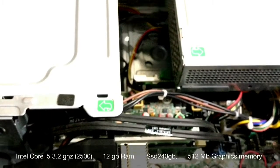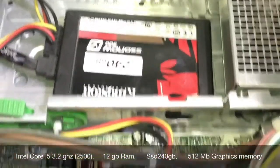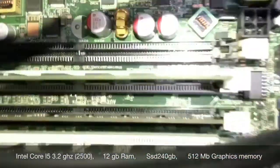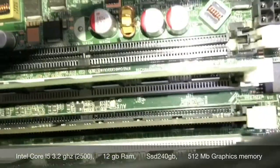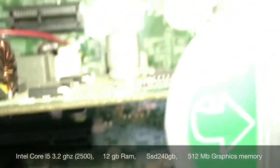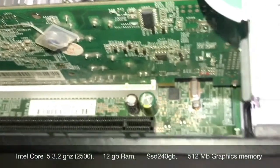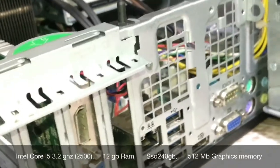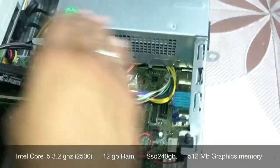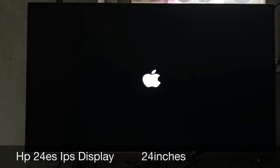Let's assemble it. My final configuration is an Intel Core i5 at 3.2 GHz with 4 cores, 12GB of RAM, a 240GB Kingston SSD, and an HP 24ES IPS display.